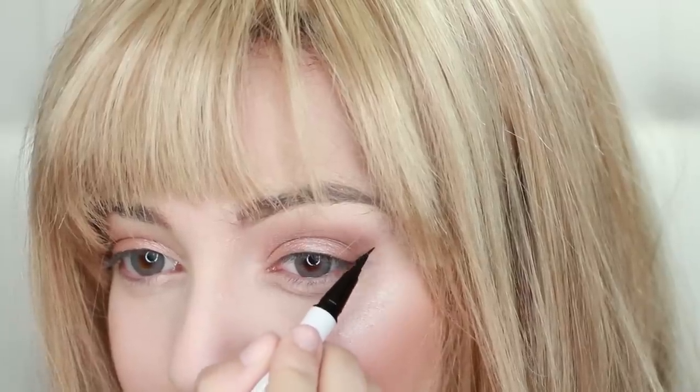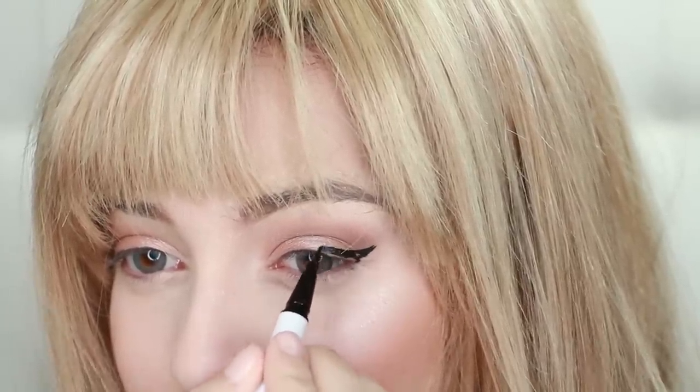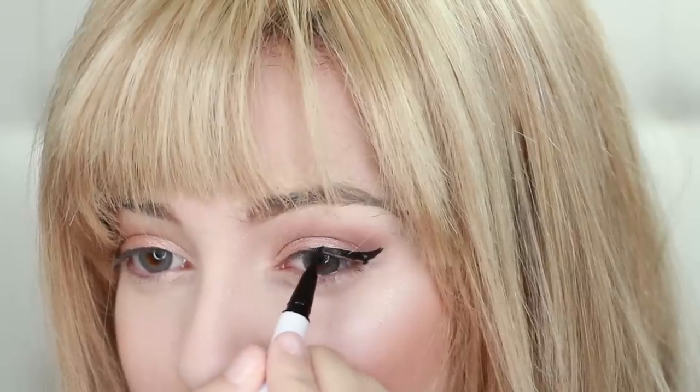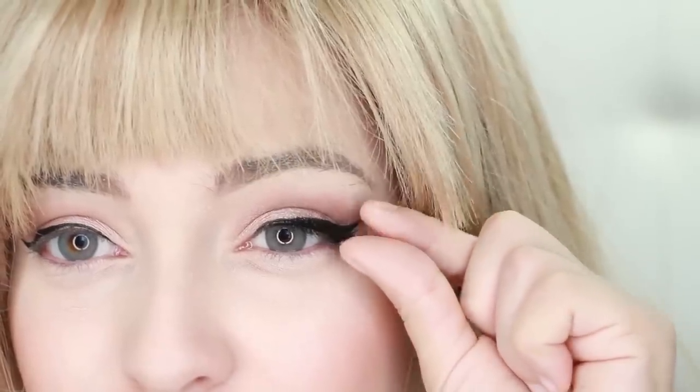Next, use a black liquid eyeliner and apply a very high thick wing that tapers down thinner and thinner the closer you get to the center of your eye so it looks like this. This is really going to give you that similar eye shape. Then, apply a pair of wispy natural false lashes. Next, apply highlighter to your inner corners. This is something she often does to brighten her blue eyes.